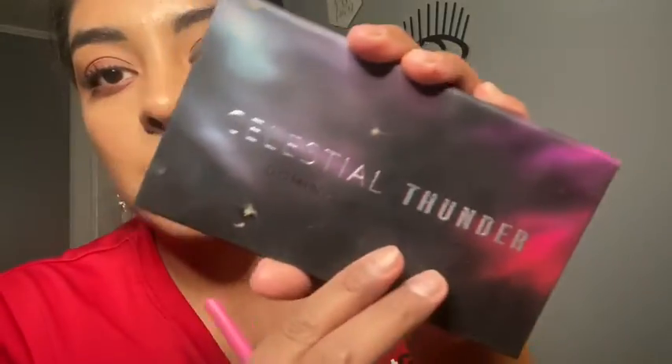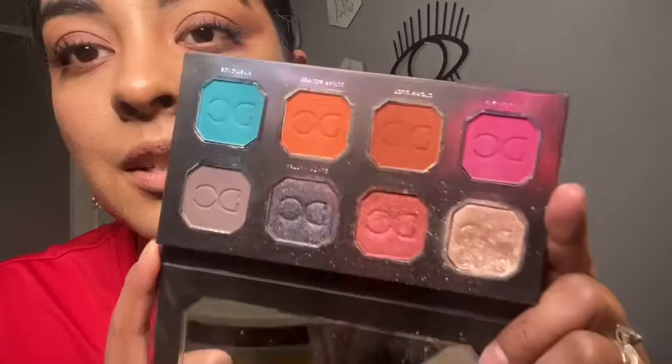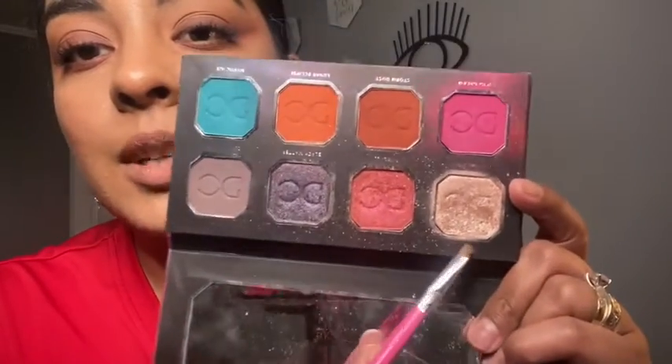For the tear duct, I'm going to use this palette right here — this is by Dominic Cosmetics. This palette has been through a lot; I just love every single shade of it. I'm taking this shade right here for my tear duct. I just love this color — it looks super beautiful, it opens and brightens up your eyes. And I'm adding a little bit more since I didn't add as much this morning.